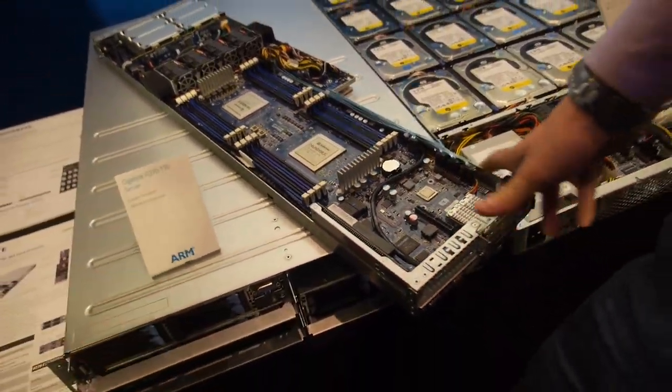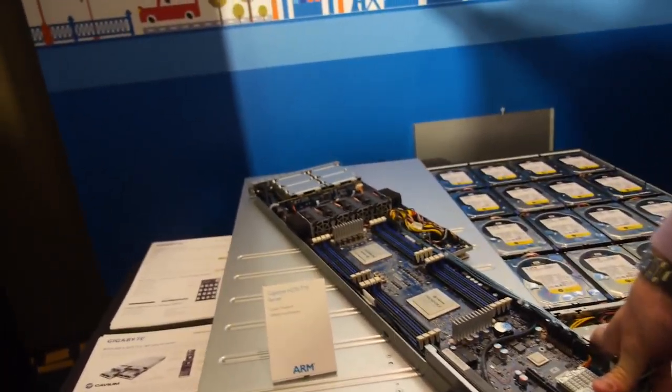Eight SoCs total — two per blade, and you have four blades. So it just goes in like this.